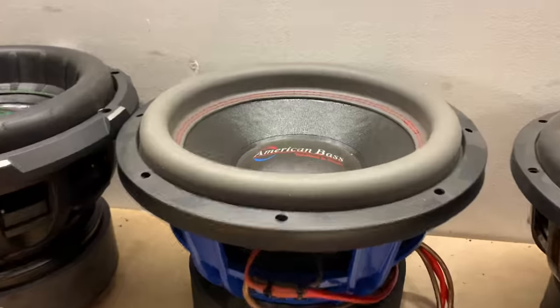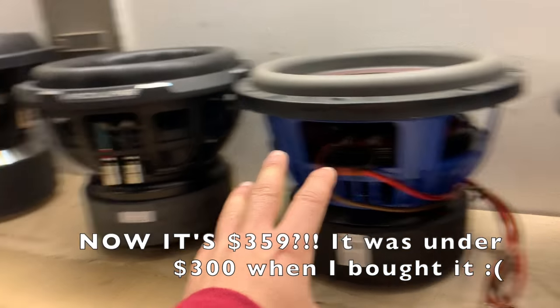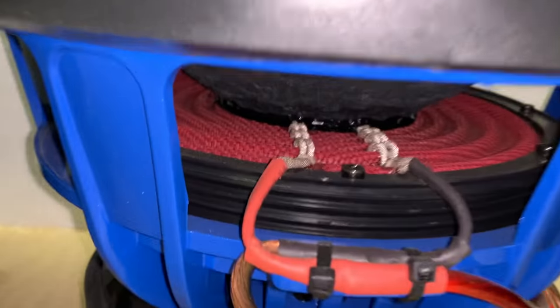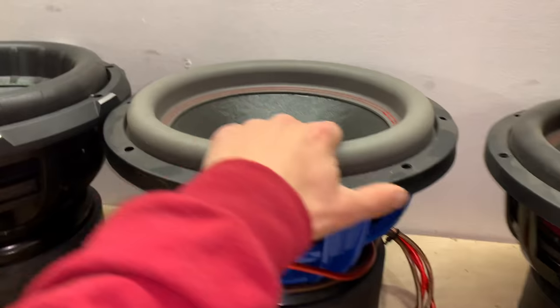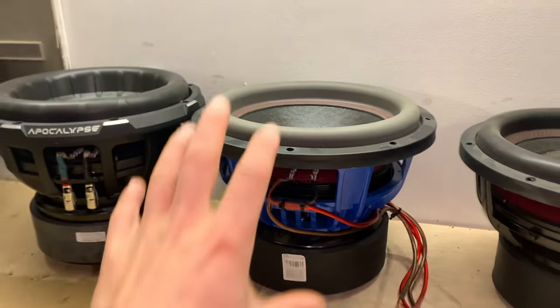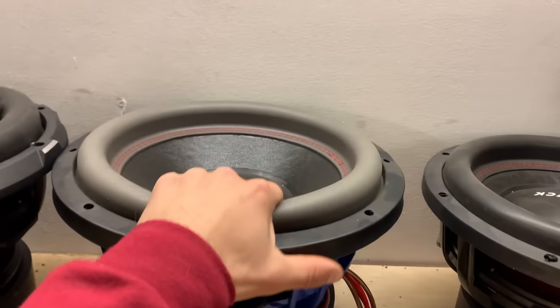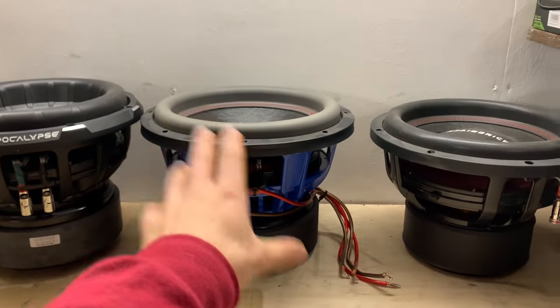Over here we have the American Bass HD v2. This has the blue basket as opposed to the black basket on the v1, and it has a red spider which looks really nice. It does have a little bit different coating on the coil — you can see more of a matte black coating as opposed to the v1. Very very impressive sub as well. If you're wanting big bass on a budget, these American Bass subs have you covered. This might make for a good giveaway sub coming up first of the year — stay tuned. I've got a ton of subs I'm going to end up giving away.